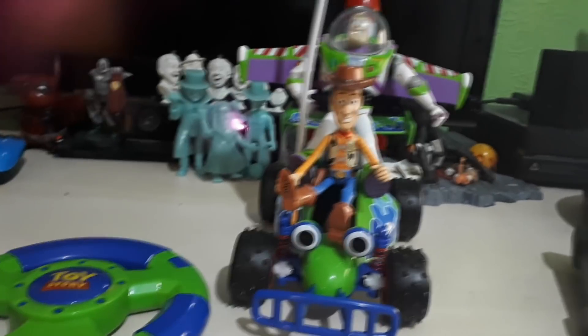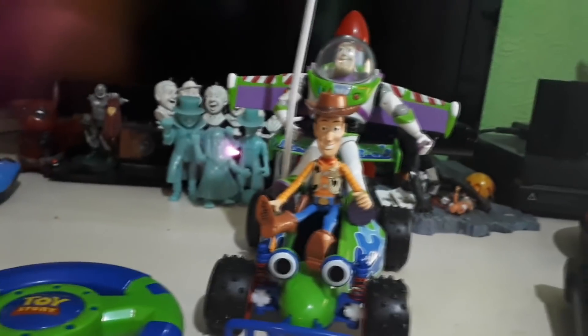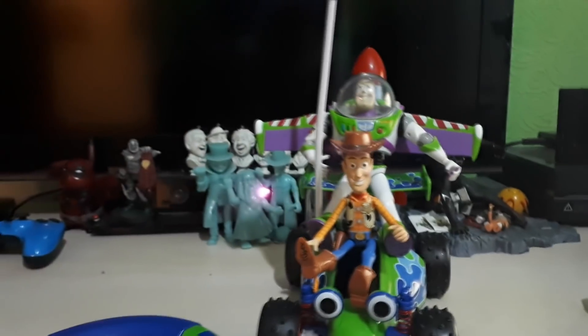You can pick this up from your local Disney Store. It is currently on sale for £22.50, which makes it a great buy. What do you guys think? Let me know in the comments below.